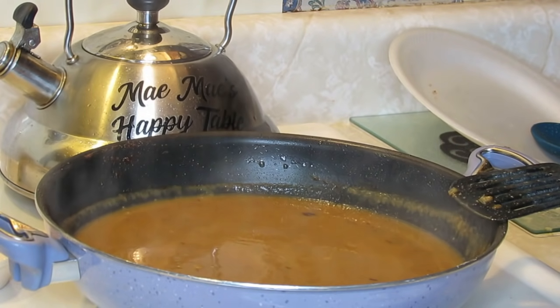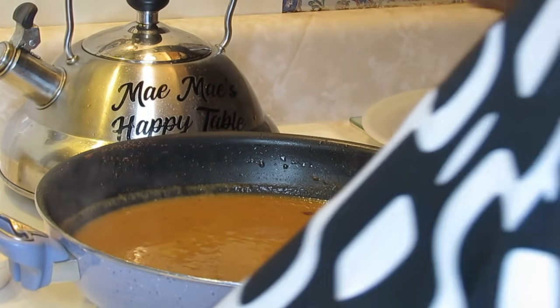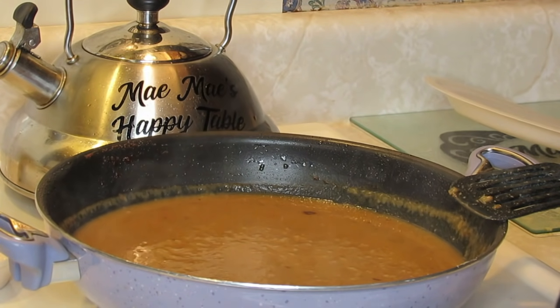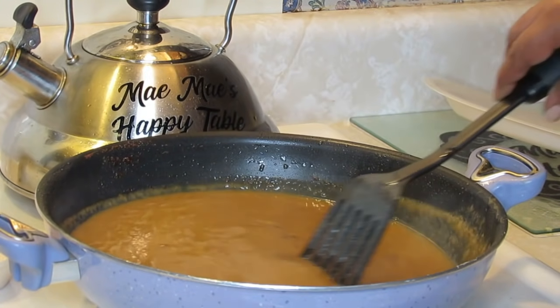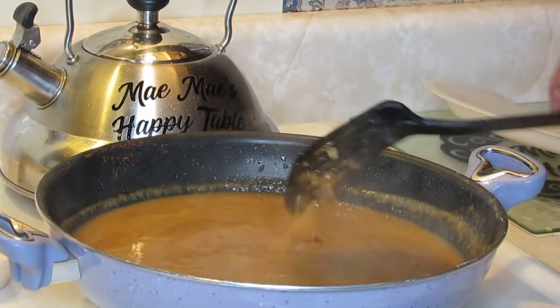And then we'll cover that pork chop. My husband already told me if I put all the pork chops in the gravy that'd be fine — he'll take it out smothered. He'd had some regular fried pork chop a while back so I said I'll put whatever fits in the pot. Let me stir the rice.